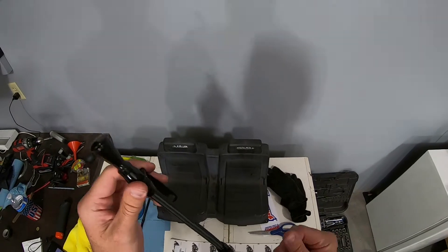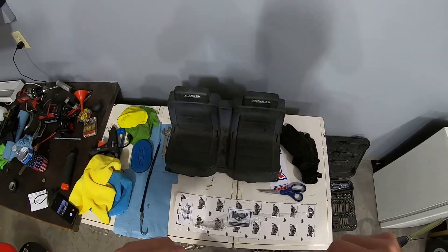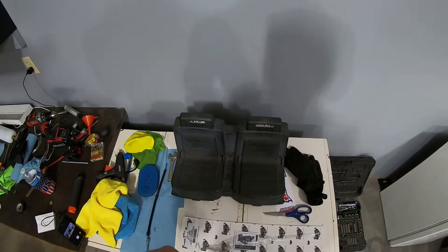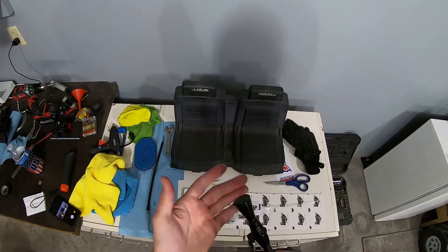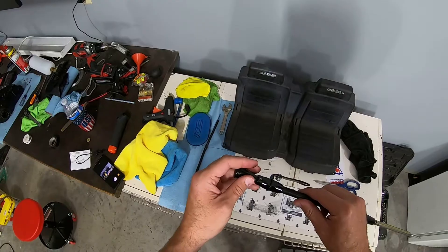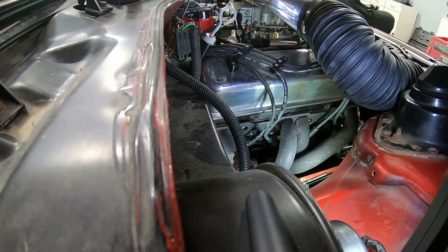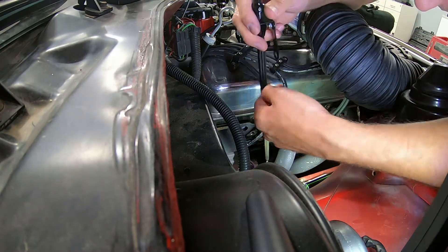That's pretty flexible — yeah, that's a lot more positive. Hopefully it should be a more positive seal now. They do have locking ones which I didn't buy because I figured this would be enough. We'll try this; hopefully I don't have that much crankcase pressure where it's blowing it out, but we'll give it a shot.